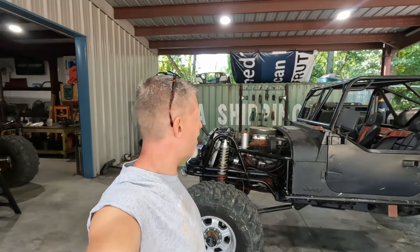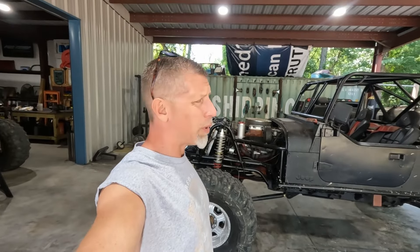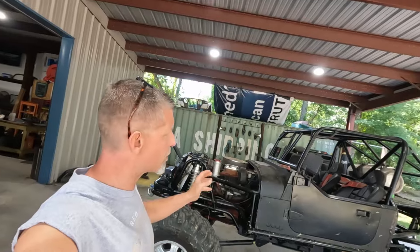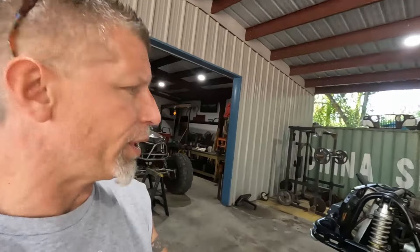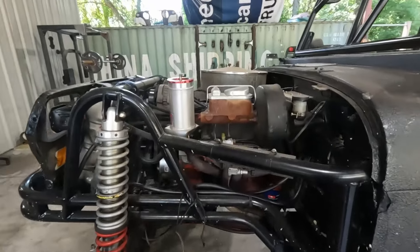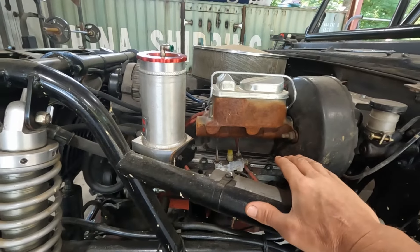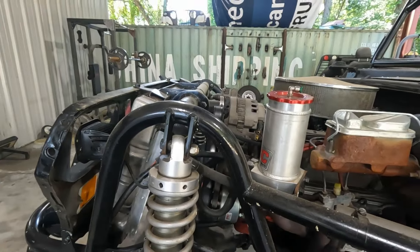The Wangler started out as an '88 YJ, or something like that — it's a YJ is what it originally started out as. He has gone through several reiterations of it, but at this point it has been V8 swapped. It's an older Gen 1 block, nice little roller motor, has a serpentine belt system on it.